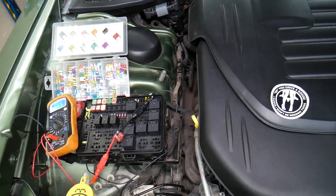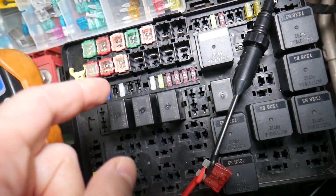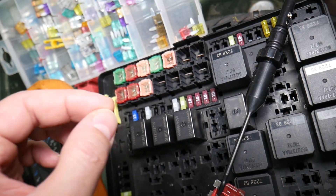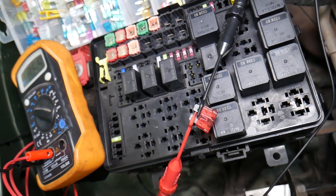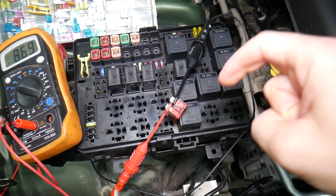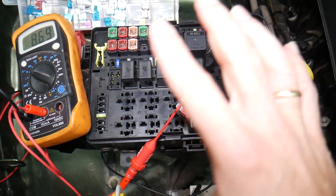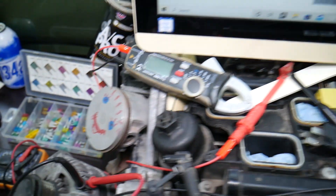Before we continue, let's explain why it's important to always test fuses and relays. Often you may think you have a good fuse, but it could actually be bad — sometimes it's really hard to tell visually. If you assume it's good when it's actually bad, you may end up spending time and money on parts and repairs you don't need. Always test fuses; it only takes a few seconds. We'll put a link to a special video that teaches you how to test fuses and relays so you can eliminate that possibility.